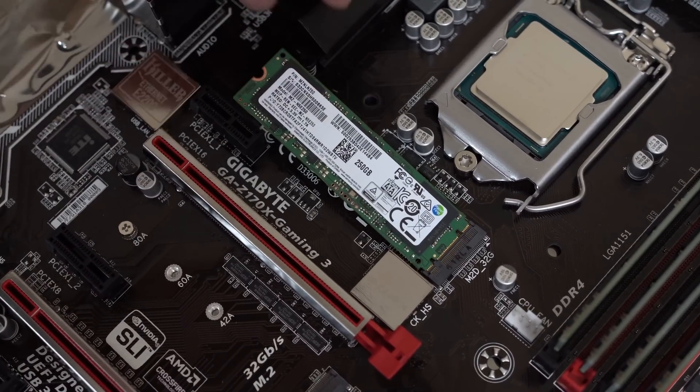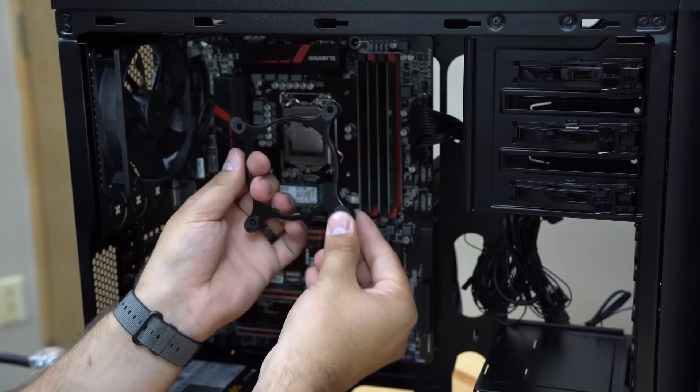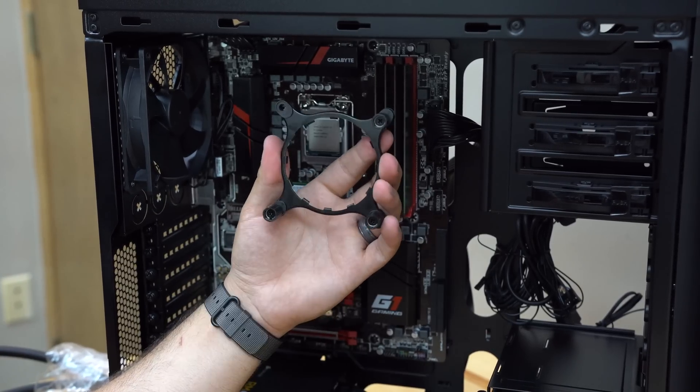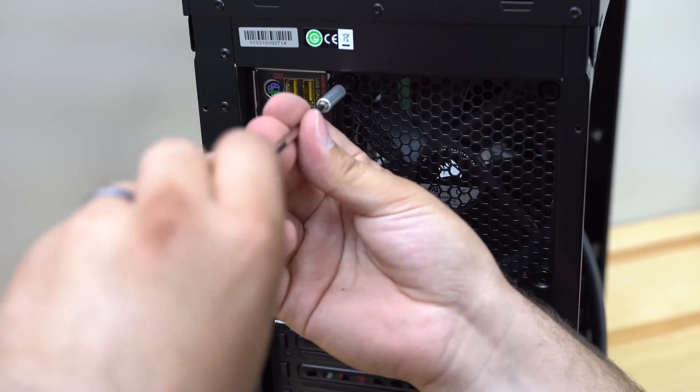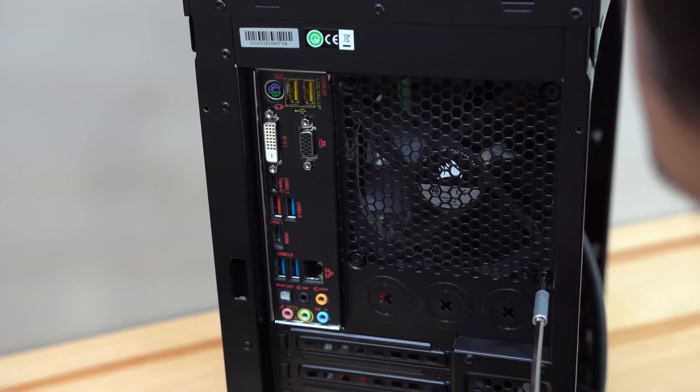I have a link in the description and the end card at the end of this video, so definitely go and check that out. It actually runs cooler under load and quieter under load, it's about 25% faster, and it's less than a quarter of the price for the computer itself. Very, very good results.